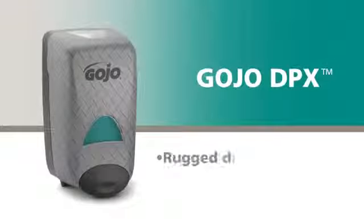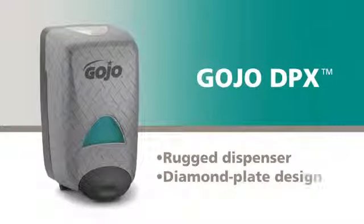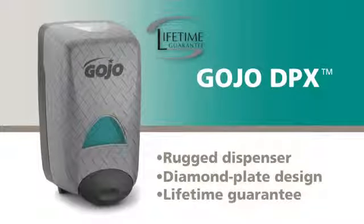Gojo Eco Soy Foaming Hand Cleaner is available in the rugged Gojo DPX dispenser with an attractive diamond plate design, and is backed by a lifetime guarantee.